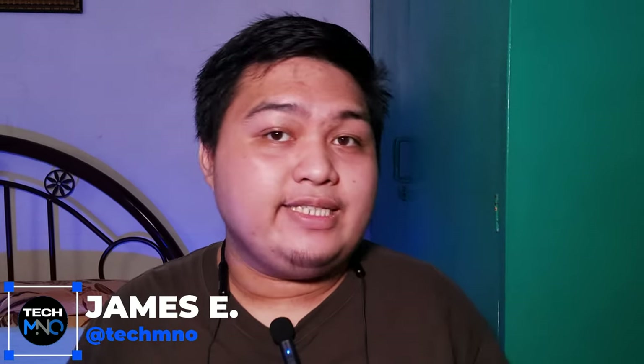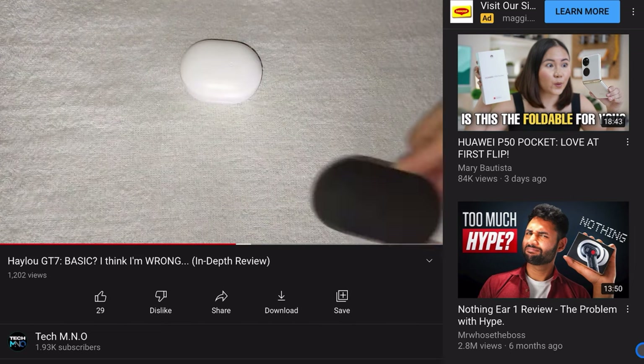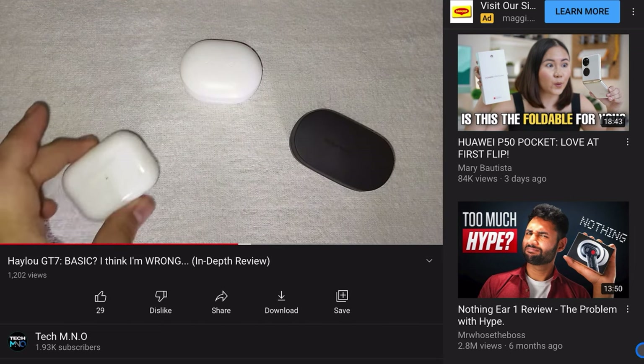Hey guys, James here and this is Tech M&O. In a world where all of the Bluetooth audio products, majority of the brands are going the true wireless earbuds route, the OneMore Stylish Bluetooth earphone is one of the rare products with a neckband earphone style in the market right now.